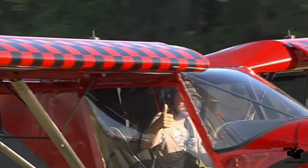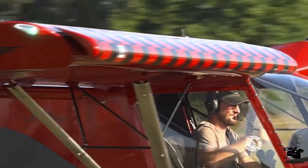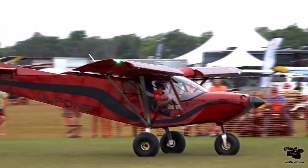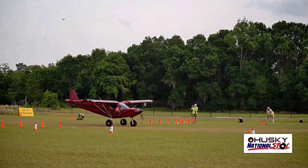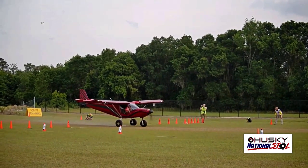John Humbert up next — that's the red and black Zenith 701, UL powered. John Humbert, a bit of a showman you may notice. UL Power has had a booth at number five here at Paradise City.